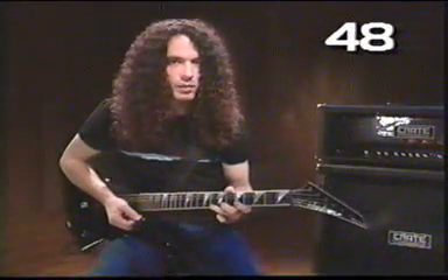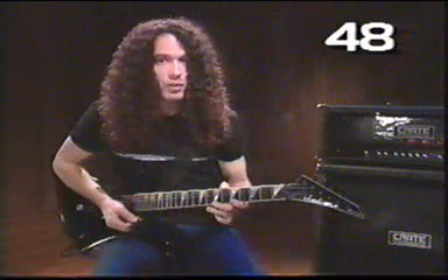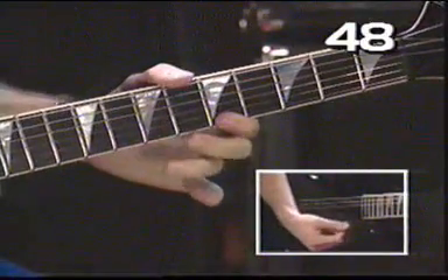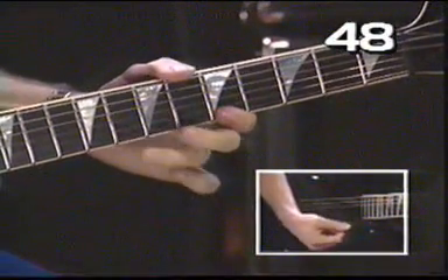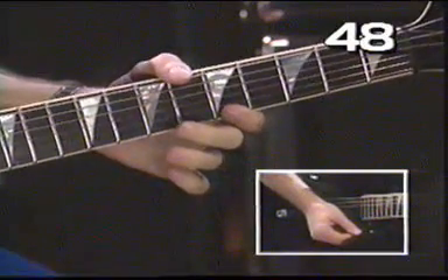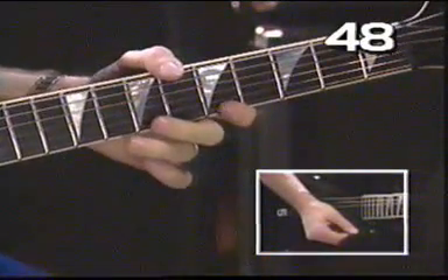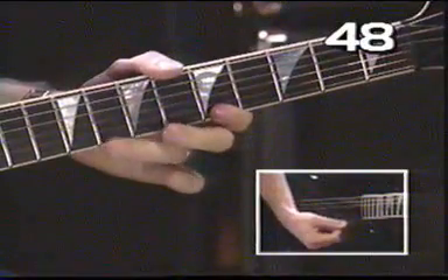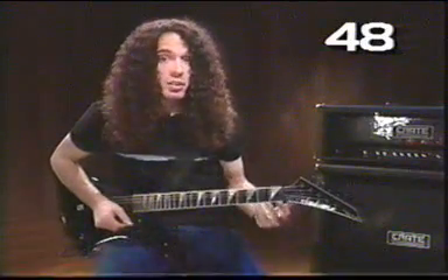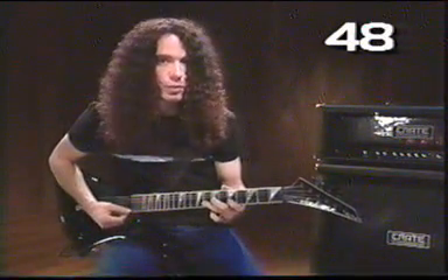That one used the pull-off technique. This one also uses the pull-off technique but with two different fingers — it's all going to be on this high E string. The idea is to build up the control with your third finger just as strong as with your second finger. And a variation would be to move the exact same thing to the next string across, the B string.